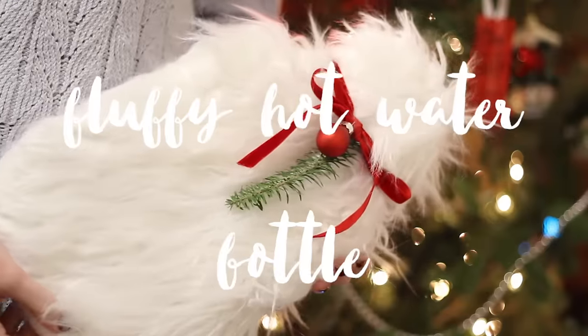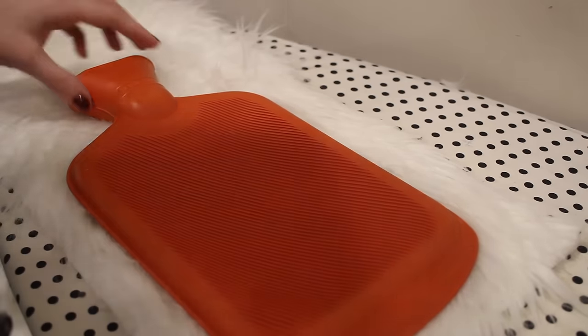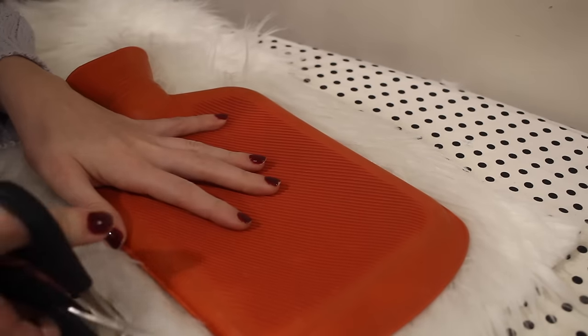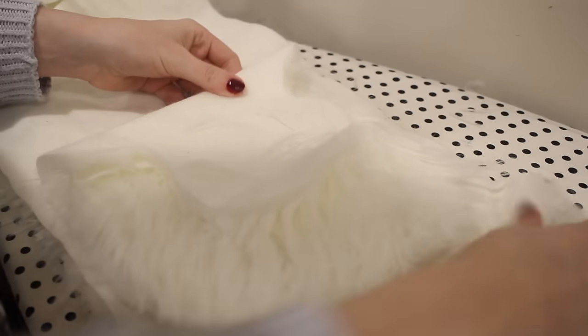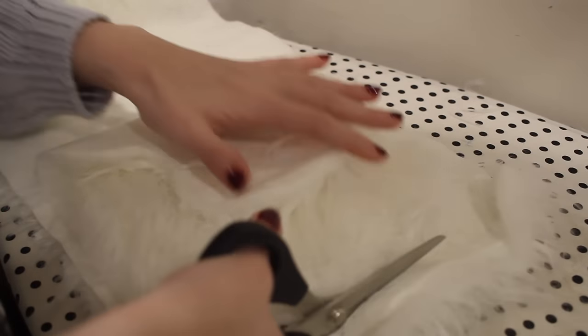Next let's make this super fluffy faux fur hot water bottle cover. I actually saw one of these in a store-bought gift guide and thought it would be a really easy project to make. I have a hot water bottle and I'm cutting a piece of fabric that is about one inch wider than the hot water bottle all the way around the edges. That creates one side of the cover, and for the other side we want to cut two pieces so that they can overlap and create a gap in the middle to put the hot water bottle in.